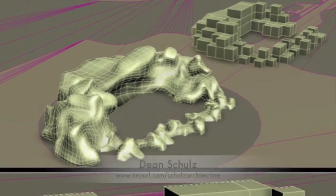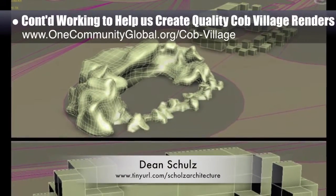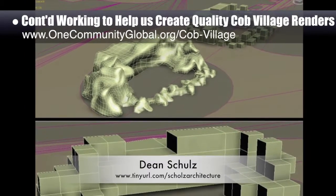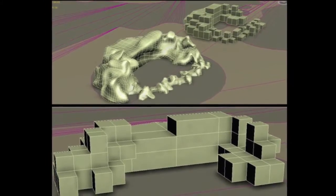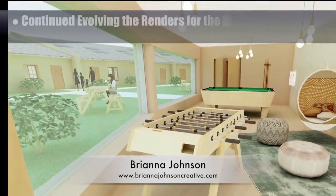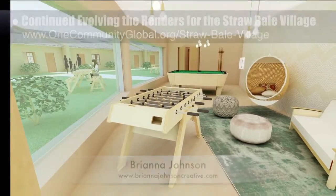Dean Schulls, architectural designer, further developed what's necessary for us to create quality Cobb Village Pod 3 renders. Here's update 15 of this work, which included the beginnings of designing a representation of what we envision the natural and do-it-yourself constructed outdoor water features would look like. Brianna Johnson, interior designer, also continued evolving the renders for the Straw Bale Village Pod 2. What you see here is her final render for the game room.